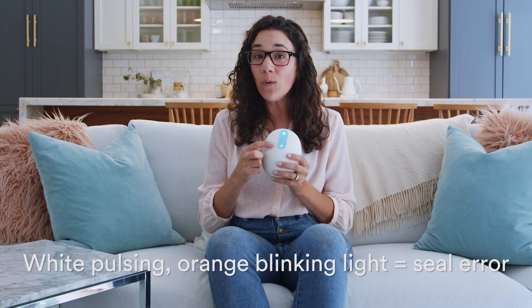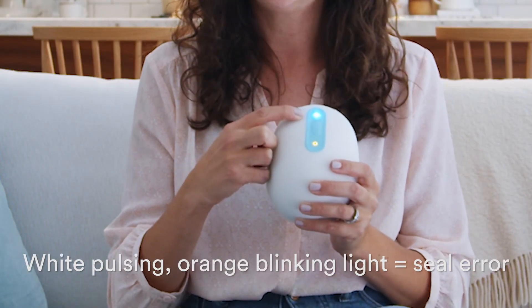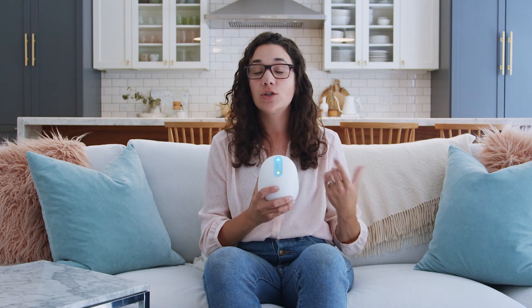If your pump is blinking orange and pulsing white at the same time, it means you need to check your seal. This means there's something between the flange or milk container and your skin. Make sure that there's not a bra or fabric in the area.